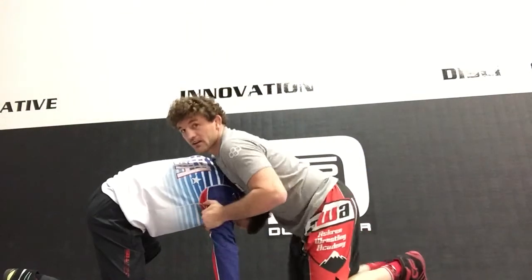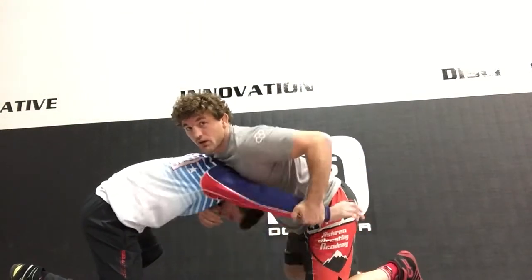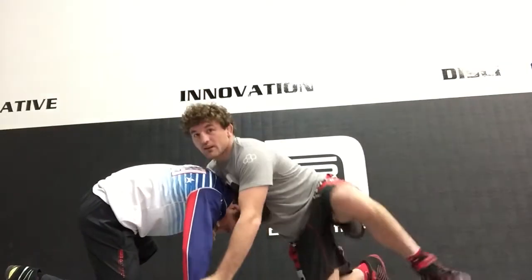One more time: slide, slide, pull — slide, pull, switch knees.